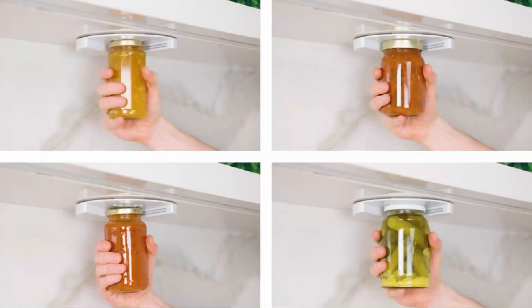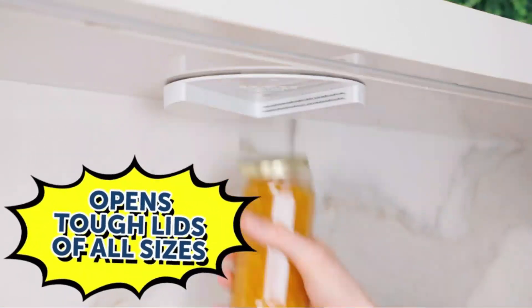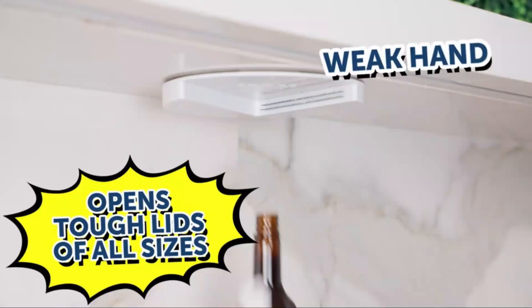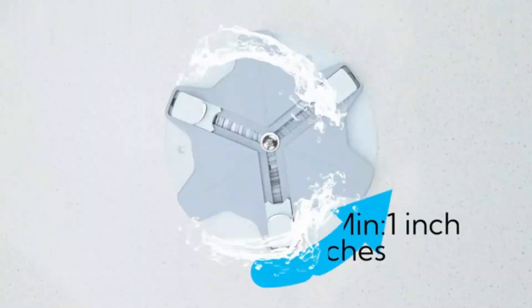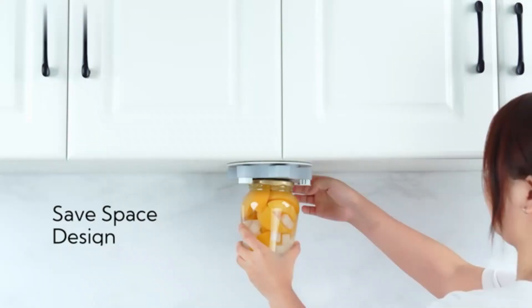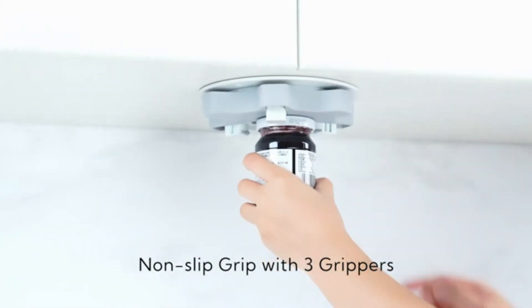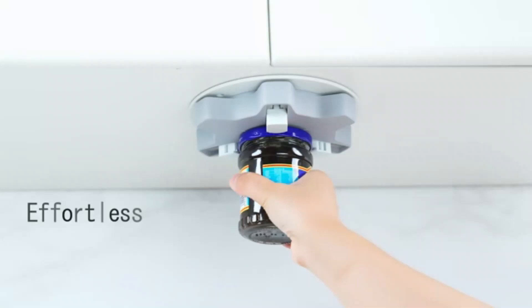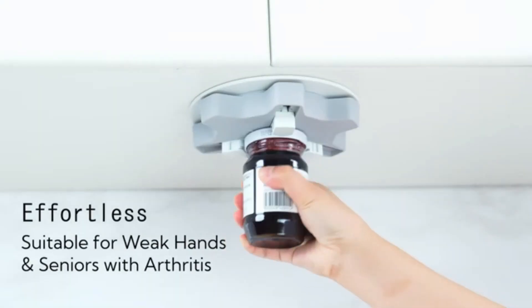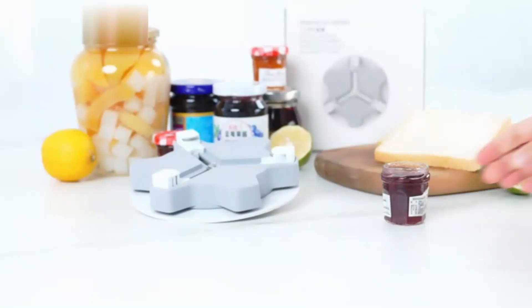The EZ-Off Jar Opener for seniors is a game-changer for individuals seeking a hassle-free solution for opening jars. With dimensions of 7.2 x 7.2 x 0.7 inches and a lightweight of 4.9 ounces, this product offers ease of use without sacrificing effectiveness. Manufactured by EZ-Off, known for quality household products, this jar opener is a reliable addition to any kitchen.